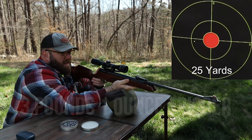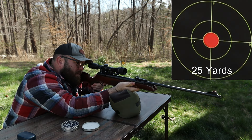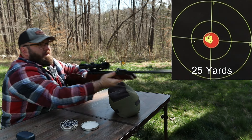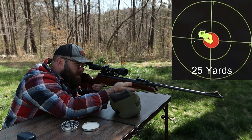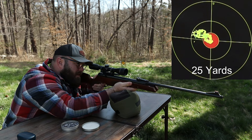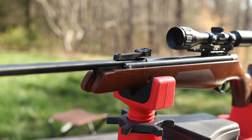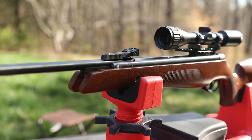Let's see what kind of five shot group this BSA will do at 25 yards with JSB Jumbo Exact 14.35 grain pellets. That is an awesome five shot group at 25 yards — just over 0.6 inches.